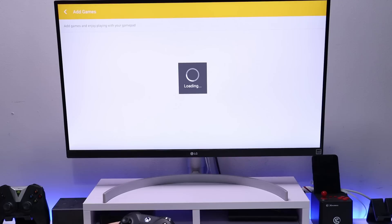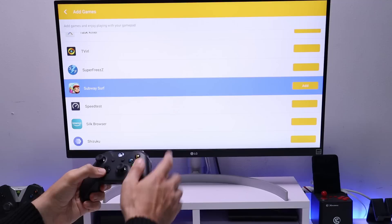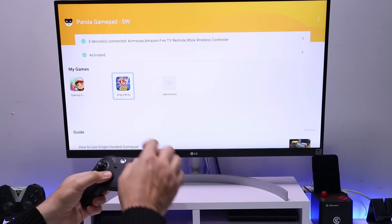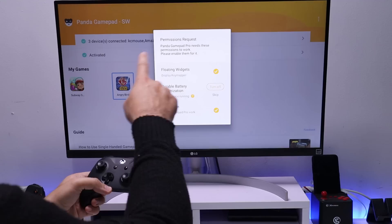Click on Add Games. In this example I'm going to use two games: Subway Surfers — click Add — and Angry Birds — click Add. Now let's start with Angry Birds first and configure this game.